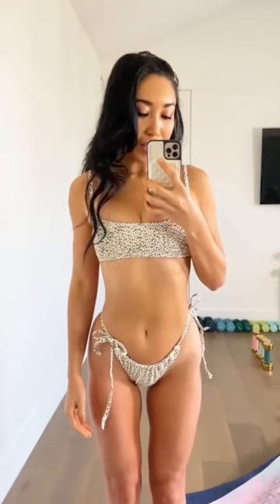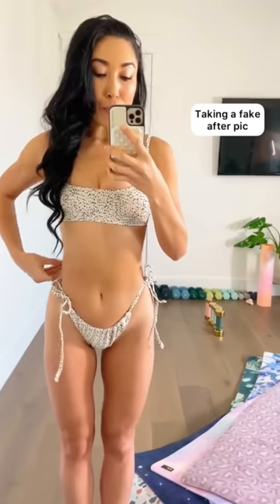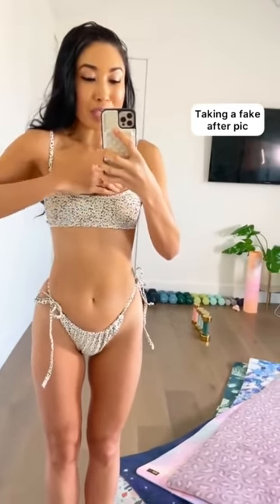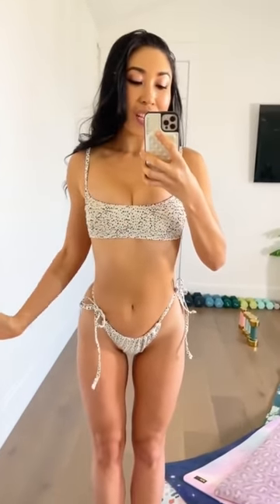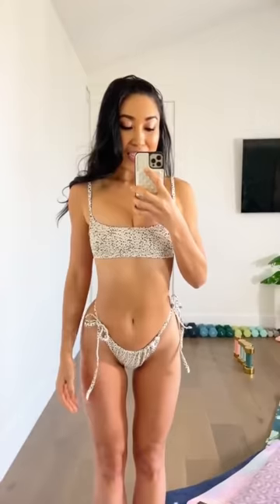Look at how different that is. Right now I have my bikini bottoms up really high to accentuate a smaller waist. I've also pulled my boobs in towards the center wearing a very tight bra. And then when you pose, you kind of lean your butt back like that. And that's how you create that hourglass shape.